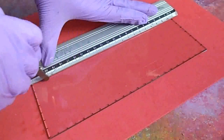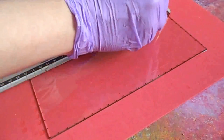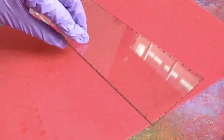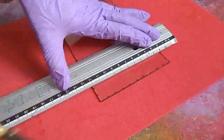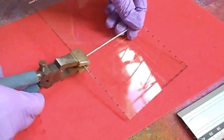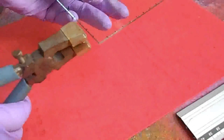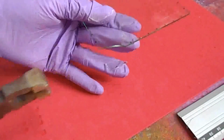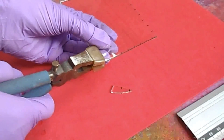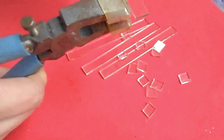Ahora pasamos a cortar el vidrio. Tomamos la lámina — yo previamente le hice unas marquitas de un centímetro por un centímetro para lograr los cuadritos. Ponemos la regla, pasamos el cortador por las marquitas a lo largo por un lado, luego volteamos el vidrio y lo hacemos a lo ancho para lograr los cuadros. Cuando hayamos terminado de marcar el corte, vamos a separar con la pinza de pato — ahí alcanzan a ver los cuadros perfectamente marcados. Puede pasar que se parta porque el corte no quedó perfecto, pero eso no tiene problema; simplemente le damos la vuelta, separamos las tiras y sacamos los cuadritos. Sacamos una buena cantidad y los reservamos.